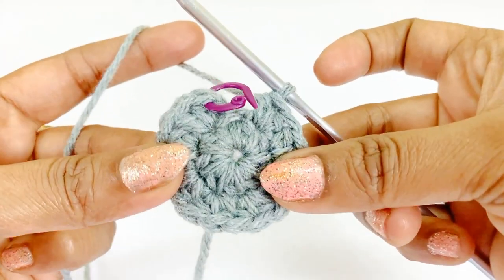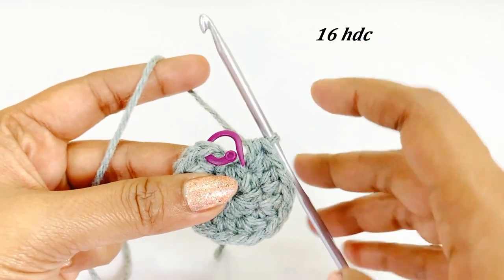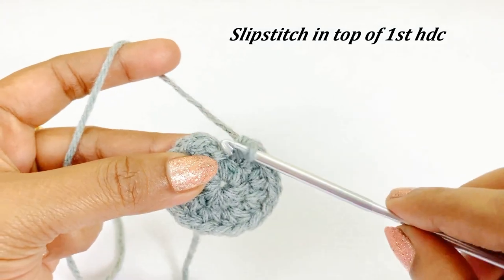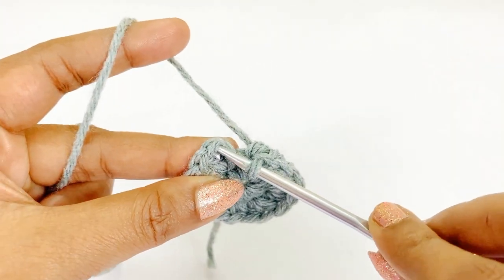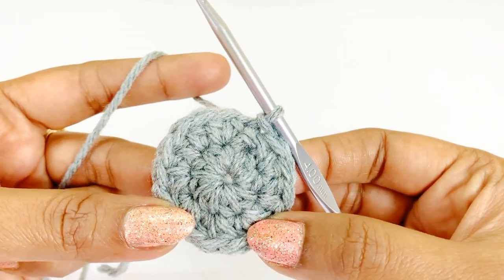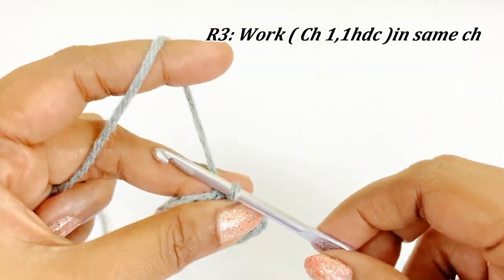Now we are at the end of round two — there will be 16 half double crochet. Remove the marker and work a slip stitch in the top of the first half double crochet. We have completed round two. For round three, we are going to work chain one and one half double crochet into the same chain space.